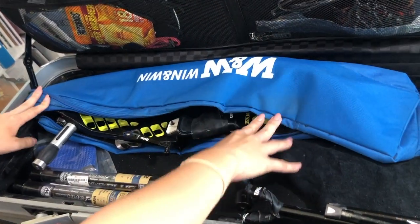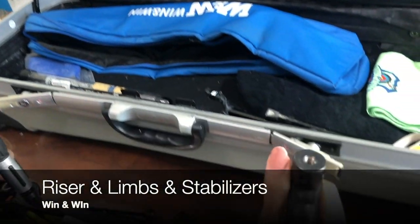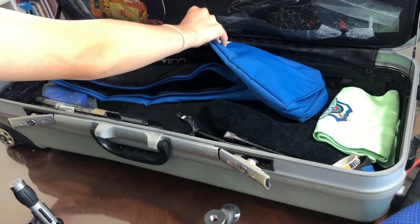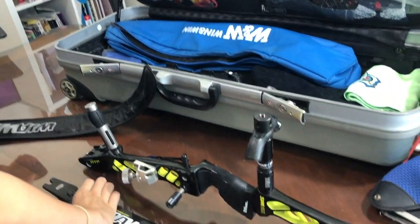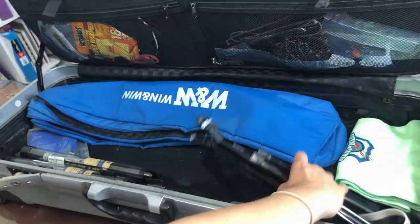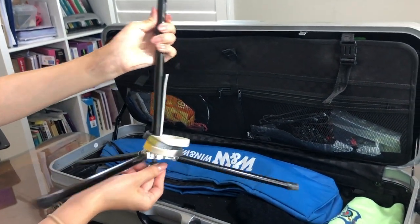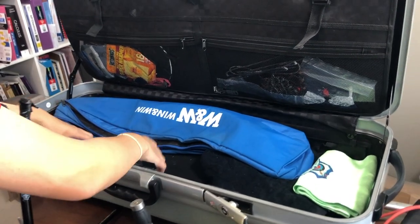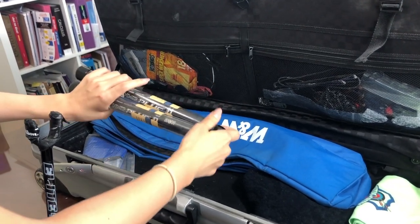There's a second smaller bag attached to the bottom and I keep my riser and my limbs in this bag so that they don't shift around or get scratched. I also have my bow stand in here — it's kind of bent because I've used it so much, but there's my bow stand. And I also have my stabilizers, which I keep in the plastic casing they came in to protect them, so when I need to use them I just take them out.